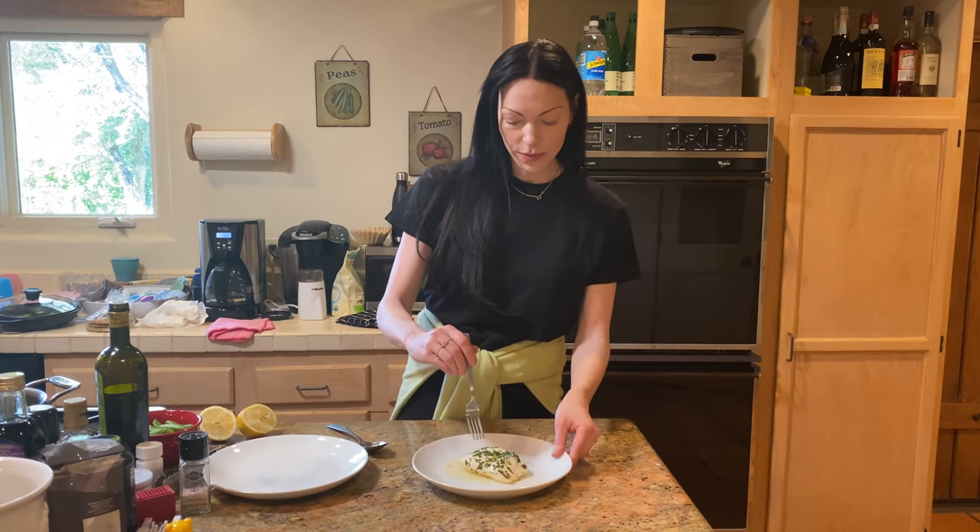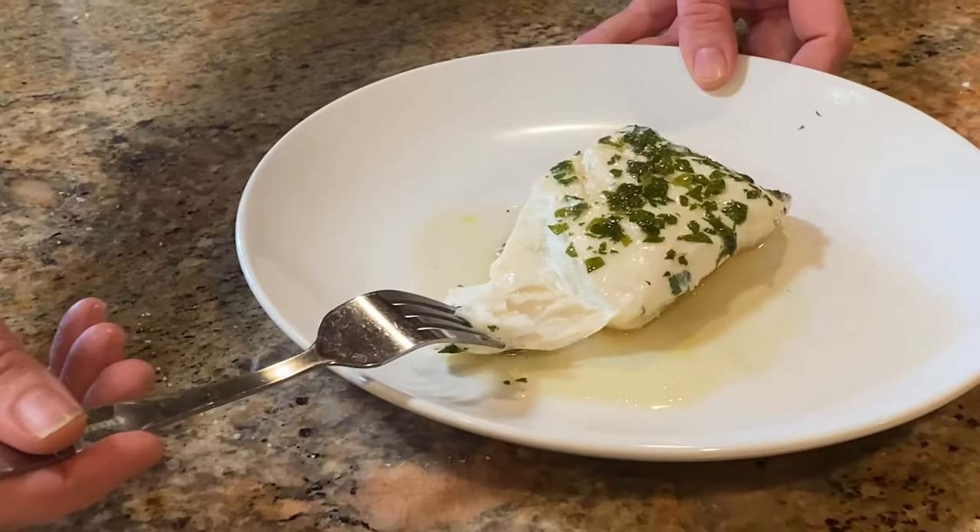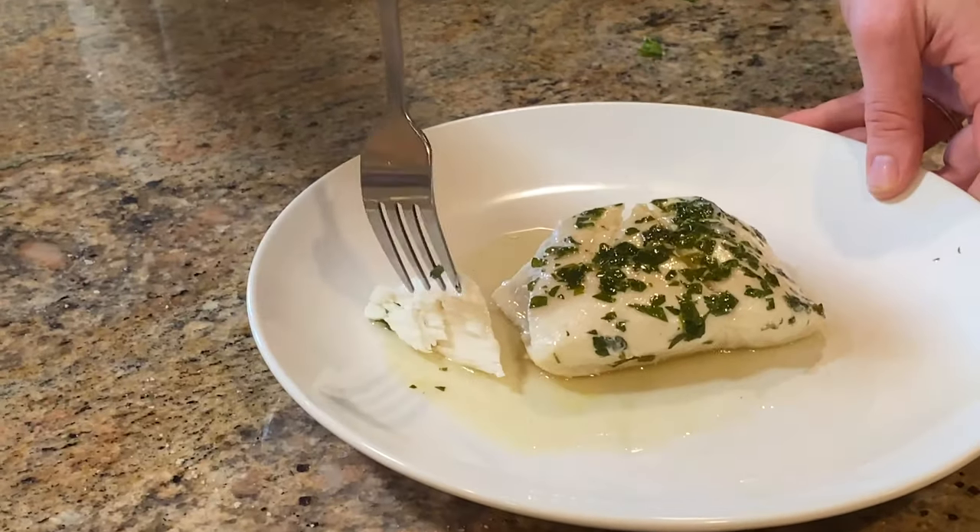Now we're going to try it. Guys, look at that — it's perfectly cooked. Isn't that beautiful? Oh my gosh, it's so good. Lunch time! I hope you guys like this video. Subscribe to my channel and turn on notifications so you know when I put up another one. I'll see you guys soon.